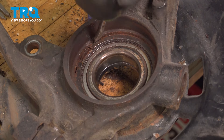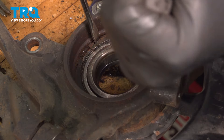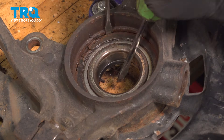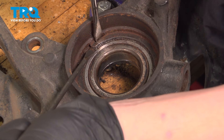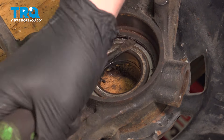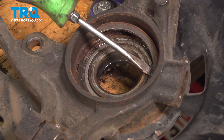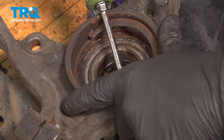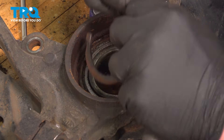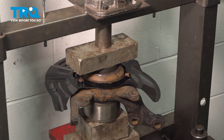Using a flat blade screwdriver, get behind the C-clamp and twist it out. Use a second one to wedge in between. Keep going around doing this, making sure it pops up out of its groove. Work around the bearing, twisting up and pulling the clip out of place. Put a hand over this — these clips can shoot out. Remove the clip. With the knuckle set up in the press, press out the wheel bearing.